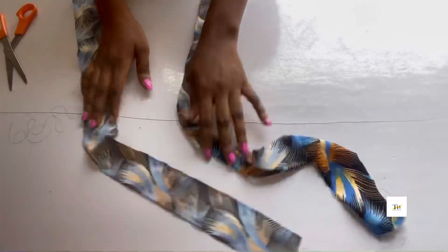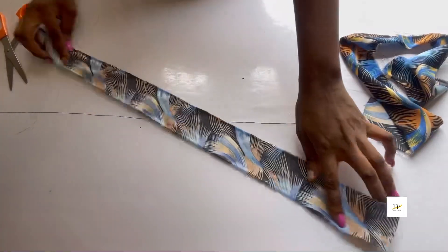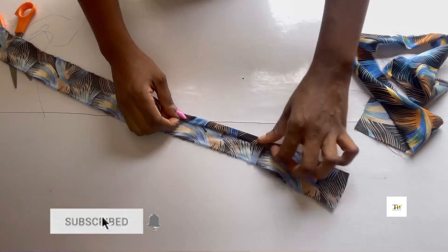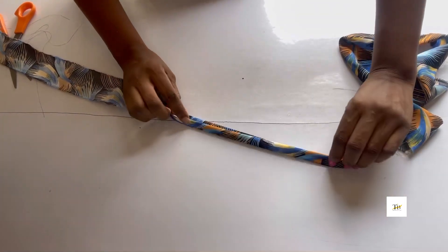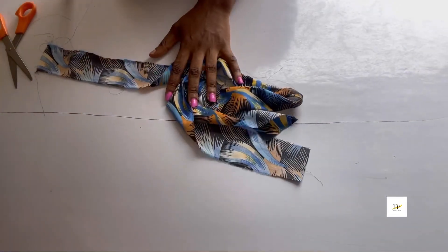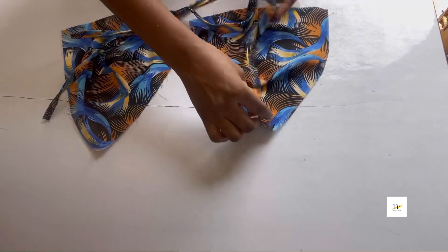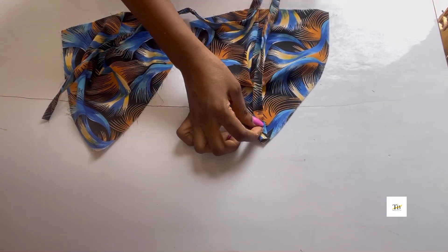Now I cut out two inches for my rope — that's for my bra strap. I'll be folding it in just like this and sewing it. After sewing, this is what it looks like.